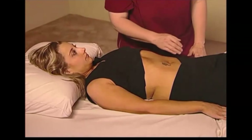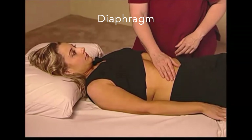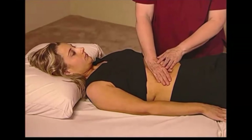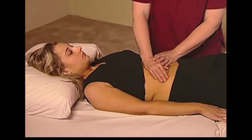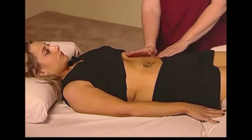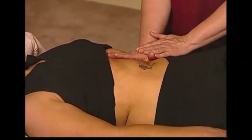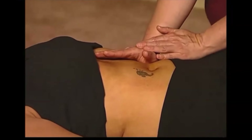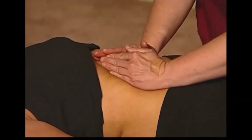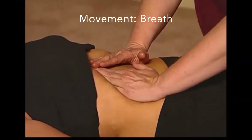The next muscle addressed is the diaphragm. Utilizing the side of your hand or your fingertips, you can press down and just under the ribs. This would be an attachment inhibition. Both sides can be done at the same time, and the client can be instructed to breathe.